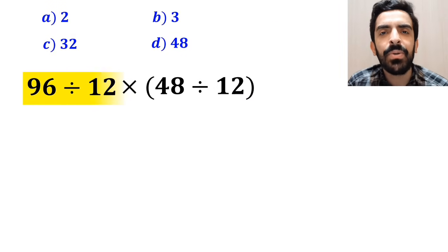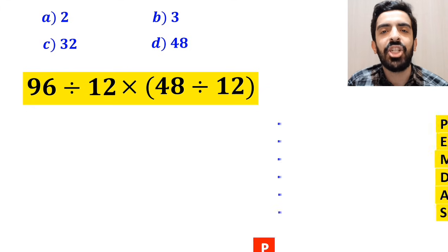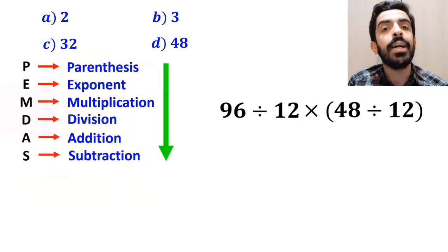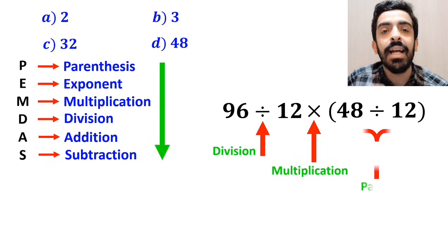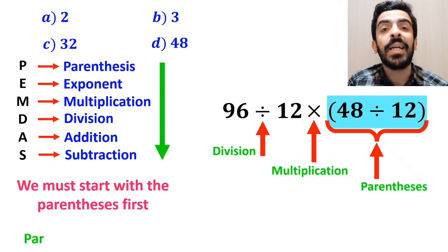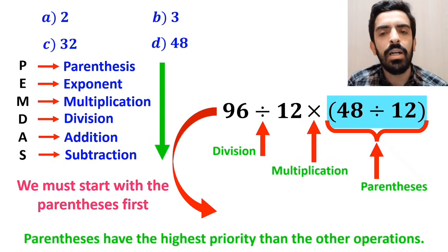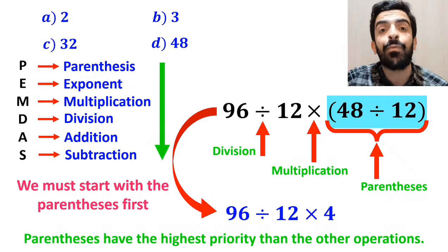Now let's go through this question step by step and solve it together. To solve this question, we need to follow the PEMDAS rule step by step. As you can see on the screen, in this expression, first we have a division sign, then a multiplication sign, and finally parentheses. According to the PEMDAS rule, we must start with the parentheses first, because parentheses have the highest priority. So we can rewrite this expression as 96 divided by 12 multiplied by 4.